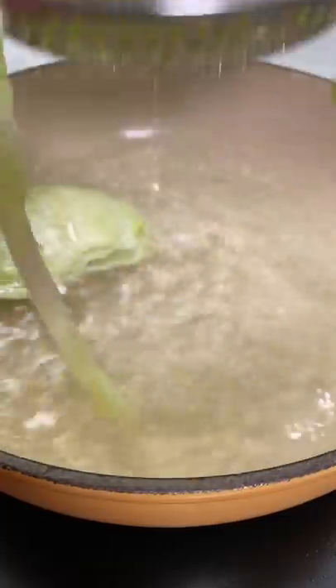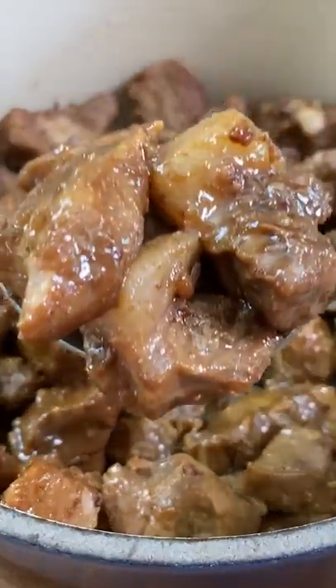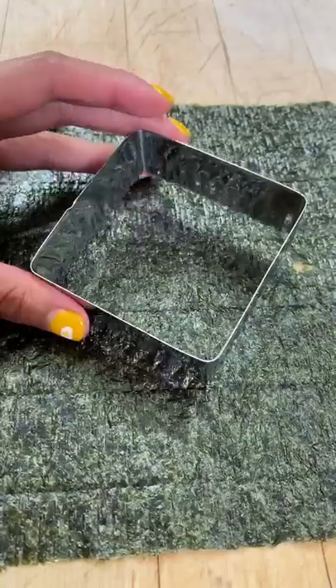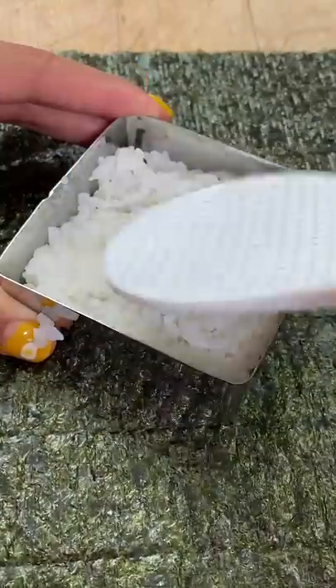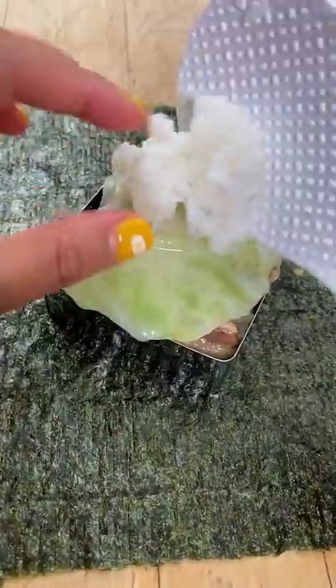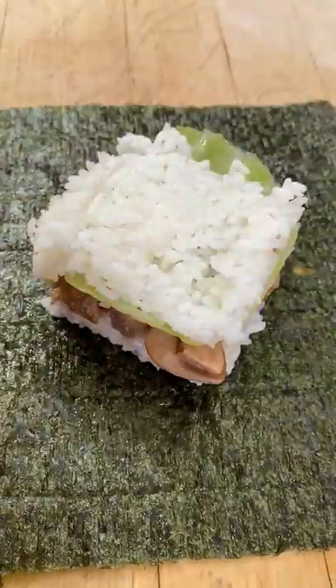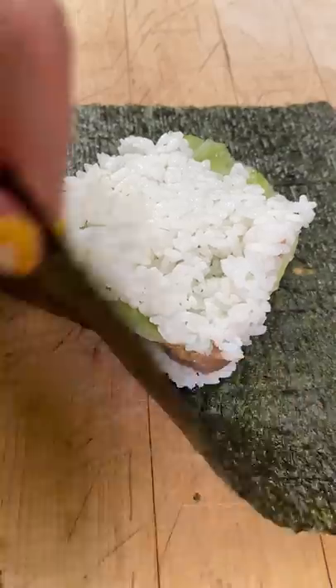I cannot believe it took me this long to make it. So first, you're gonna need to make pork adobo, which I have the recipe on JanelleEats.com. And instead of just stuffing the musubi with rice and adobo, I added a slice of tomato and blanched cabbage. This will brighten up the flavor and add nice texture to your pork adobo musubi.